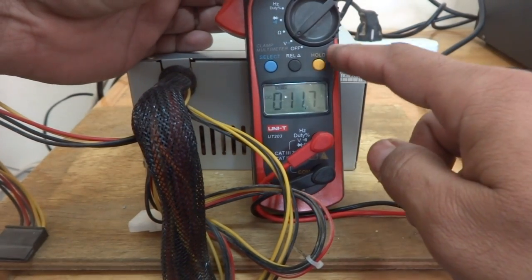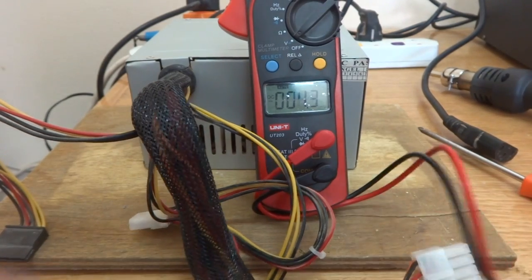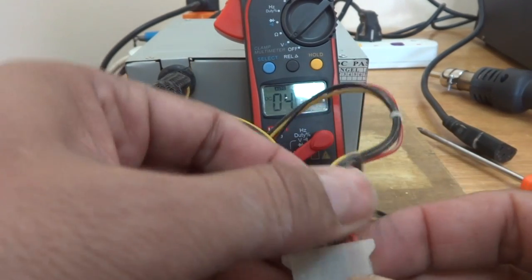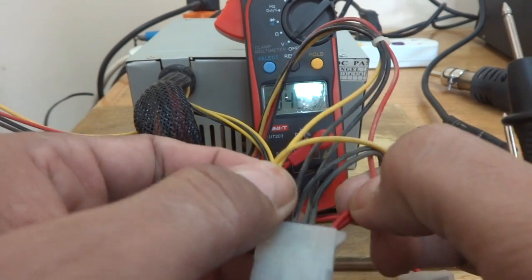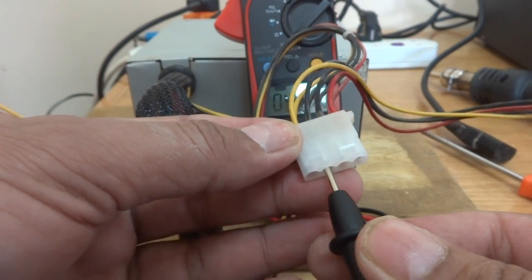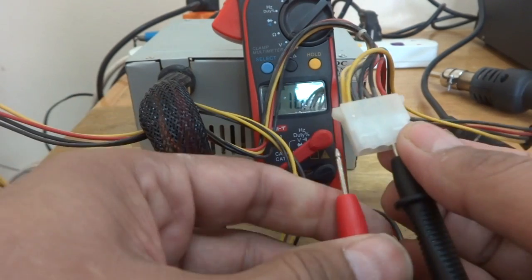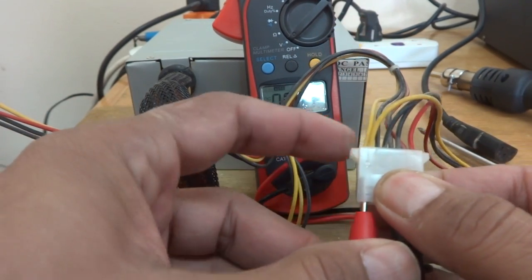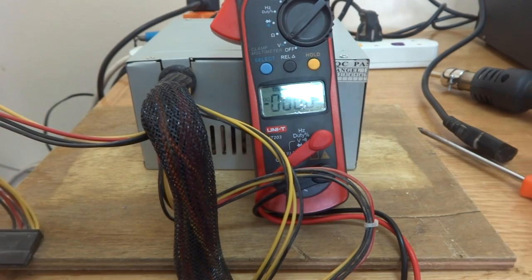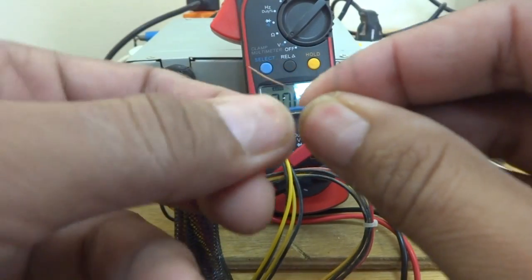I'm going to change the multimeter selector switch to DC voltage. Now it is on DC voltage, as you can see on the screen. I'm going to check the voltage on the output of this power supply. The yellow wire is 12 volt, the red wire is 5 volt, and the black wires in between are grounds. I'll put the ground probe on ground and the red probe on the yellow wire to get the voltage reading.